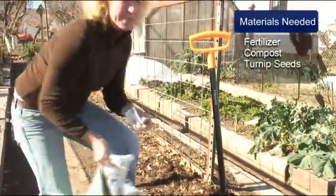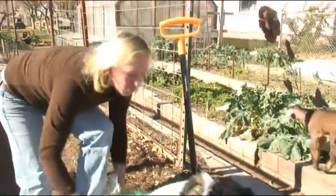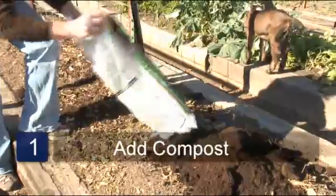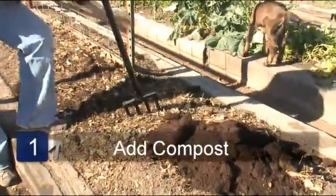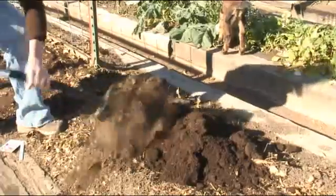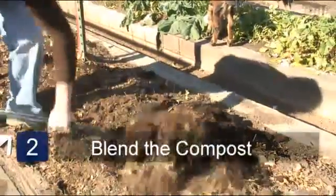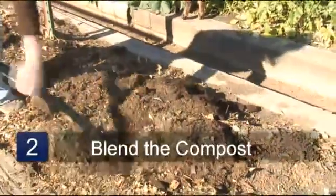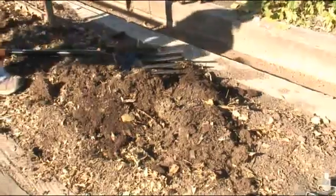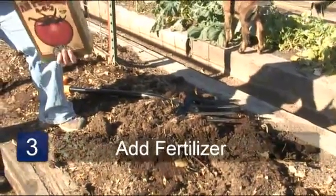First off, turnips really need a loose, loamy soil, so we're going to want to work the soil deep. We're going to add some compost to the soil and work it in very deep. You can till it in or you can use a digging fork — one or the other, it doesn't matter. We're going to loosen it up really good and add some all-purpose fertilizer, something that is higher in phosphorus.